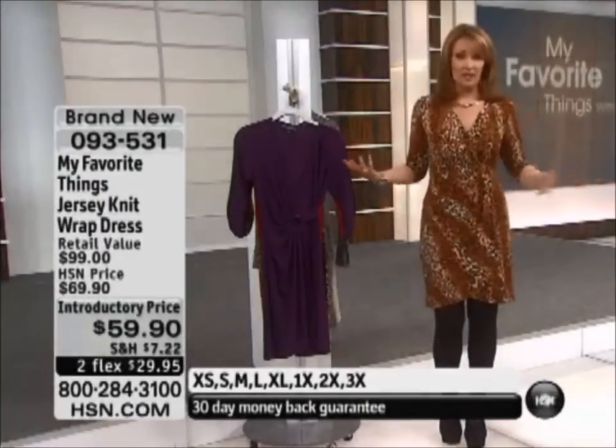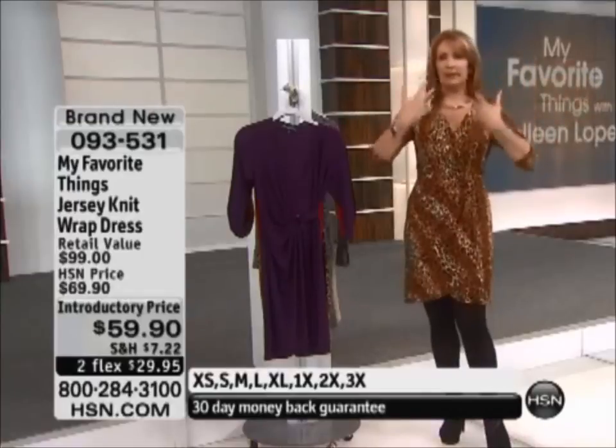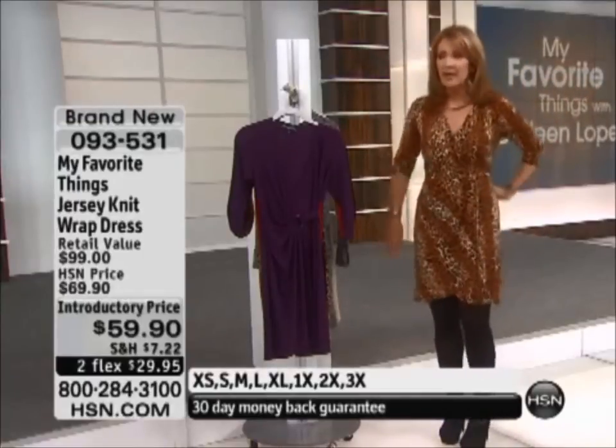And it stays. You don't fiddle with this. It's wrapped. There's a great little circle here to hold it, and you just slip it on over your head. Boom, you're done.